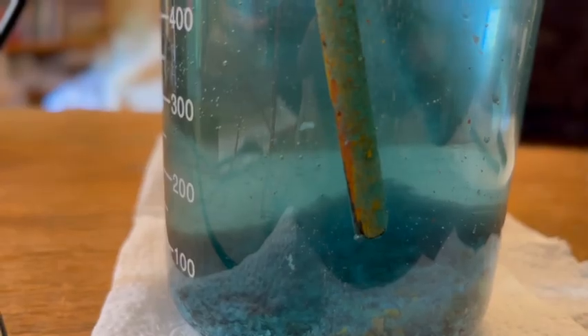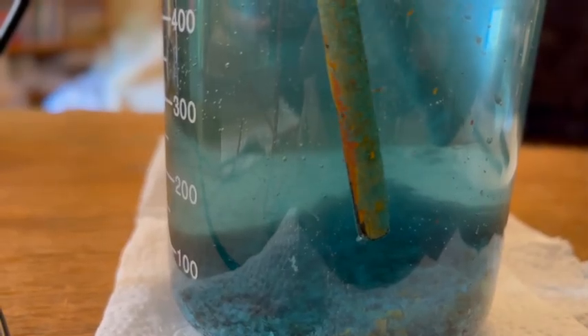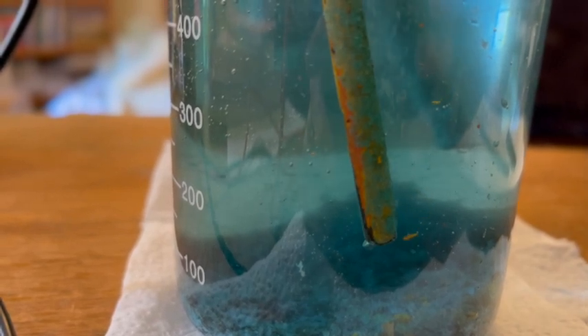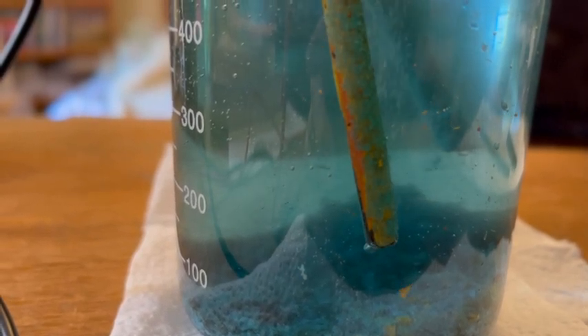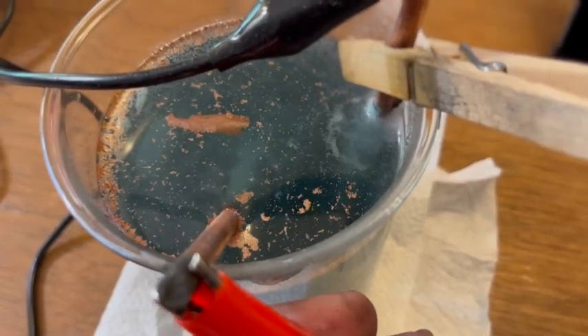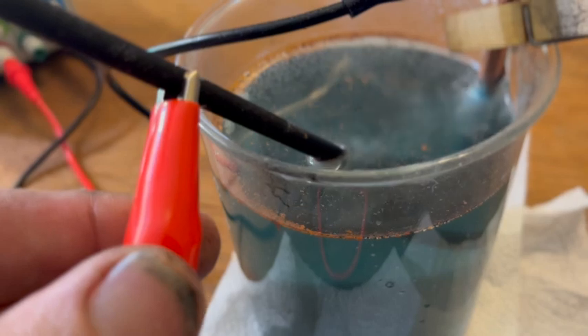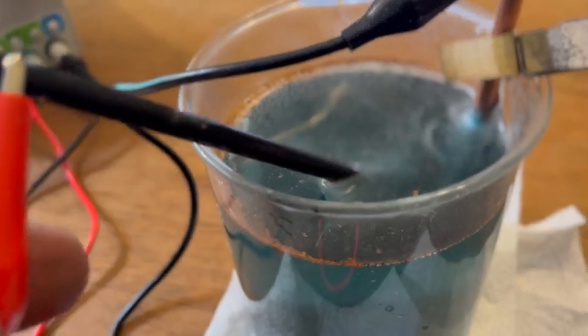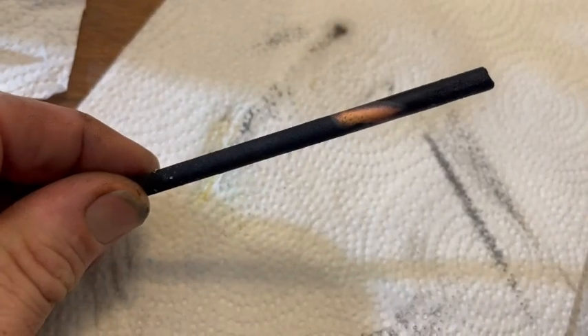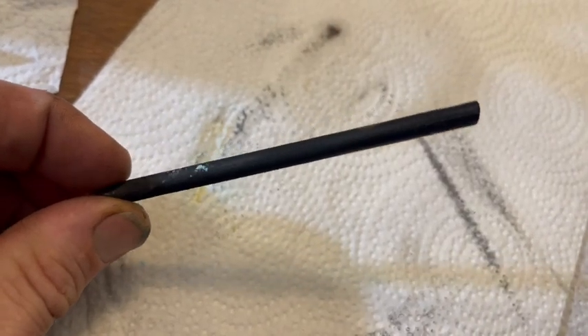The more power you use, the faster the reaction — however you have to watch out for heat. If the jar starts getting hot, watch out, and the rods themselves can get really hot, so be aware of that. Eventually all the copper coating exfoliates off of the anode and you're left with a pretty clean graphite rod to use for your electrodes. The last little spots can be gotten off pretty easily.